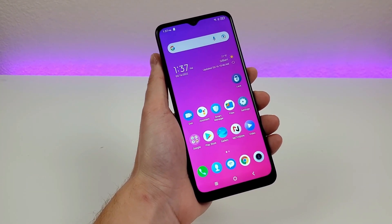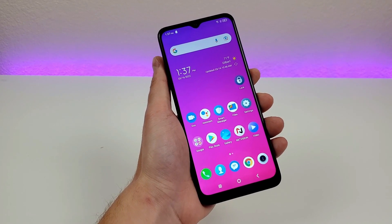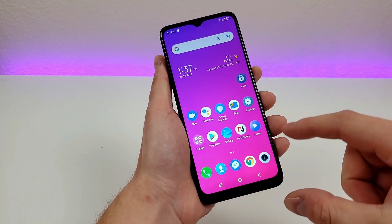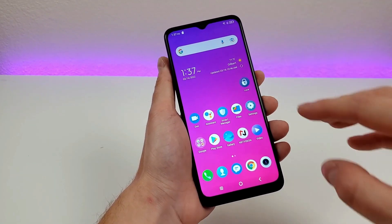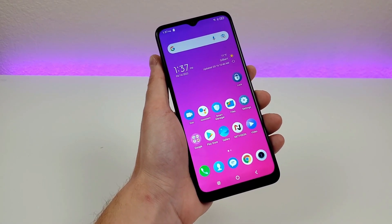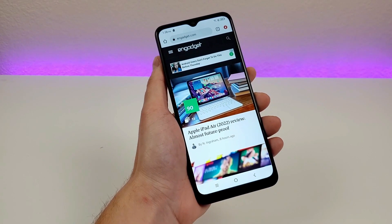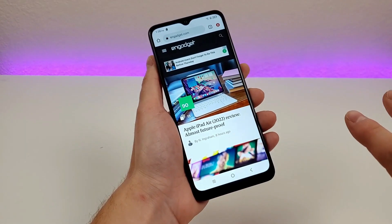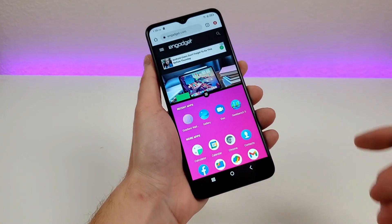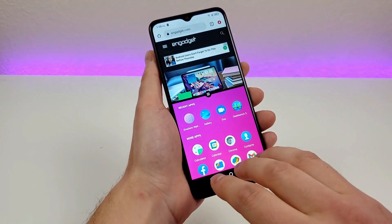The next feature is an easy way to access dual display. Similar to many other Android phones, you can have two apps running at the same time — a 50-50 split or toggle exactly where you want the split to be. Pull up the first app you want, so I'll pull up Google Chrome. Then take three fingers and instead of swiping down for a screenshot, swipe up. You'll immediately see your app drawer and can choose the second app for the bottom half.